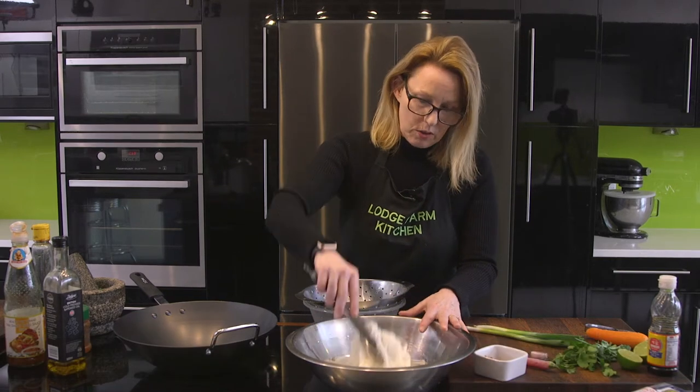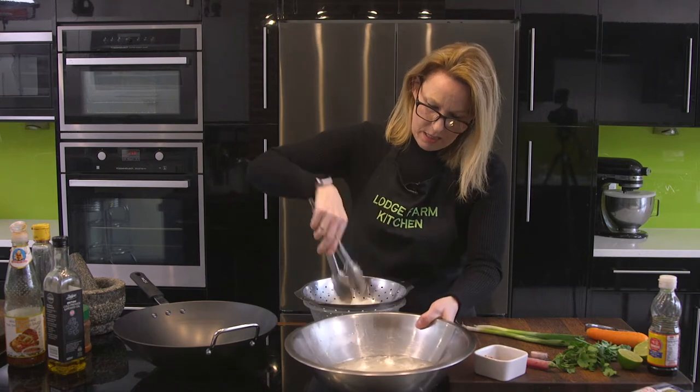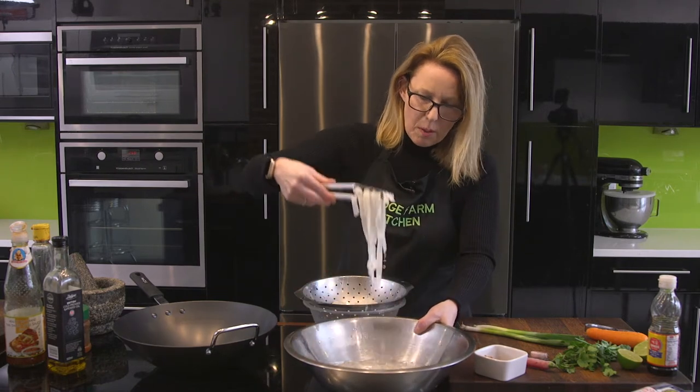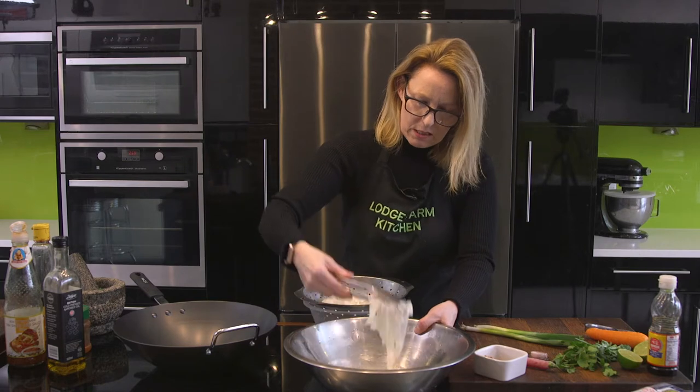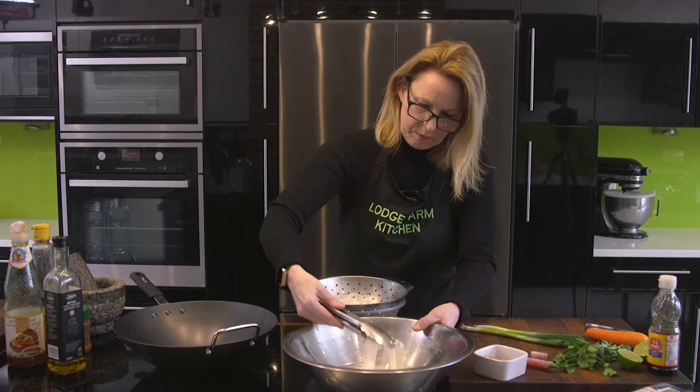I'm using Pad Thai noodles. They're just about ready, so I'm just going to pour these into here to drain. I've been soaking those for about six or seven minutes in boiling hot water. That'll do.